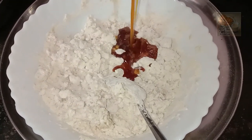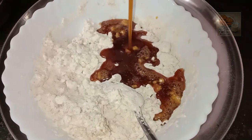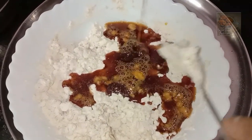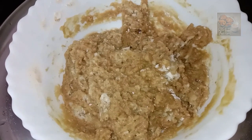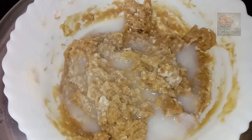I will mix the flavor with a flavor. I will mix the sugar and a mixture of salt. I will mix the shesham in the mix. Now we have 4 eggs in the jar.